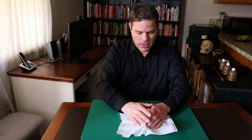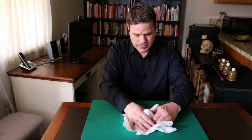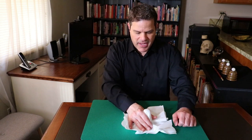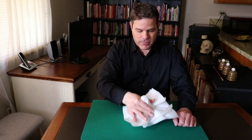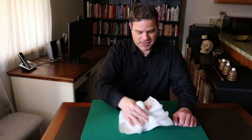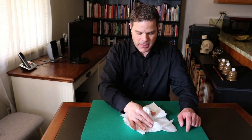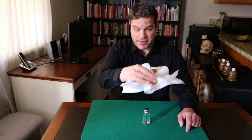Then you grab a couple napkins and say, now look, I want to preserve the secret. So what you do is you mold the napkin onto the salt shaker, like this. When I say mold, you shape it around there. And when you pick up the salt shaker like that, obviously it's there, so it looks like it's there. But you want to mold it around there so when the napkin is picked up without the salt shaker, it still kind of looks like the salt shaker is there.